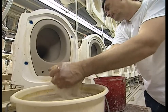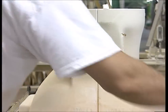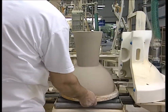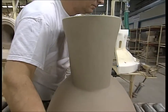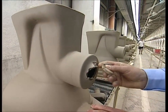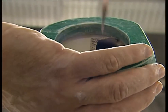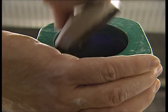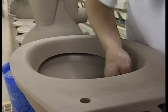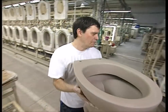The toilet chute is added by hand and then blended in using a wet sponge. The result is a fine sculpture with sweeping curves that would grace any bathroom. While it's still soft, they cut out the drainage hole.